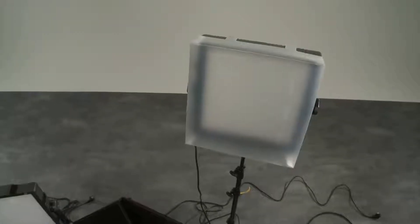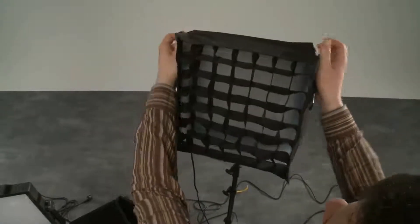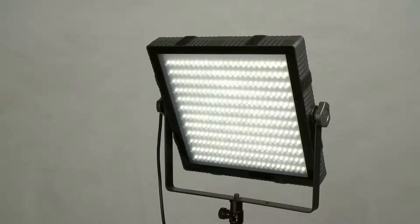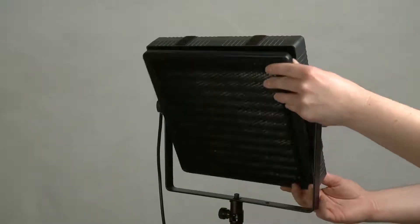To make sure this doesn't disturb the camera, we can use a grid, louvre, or honeycomb in front of it to make sure that no light hits the lens. Because we'd like to place the backlight where it shines more or less towards the direction of the camera.